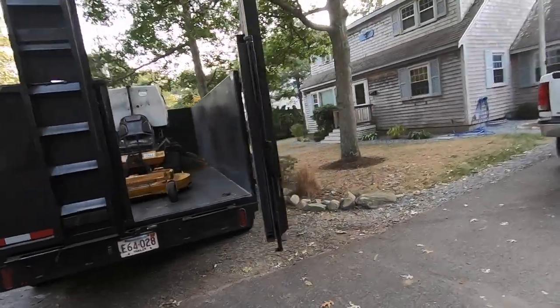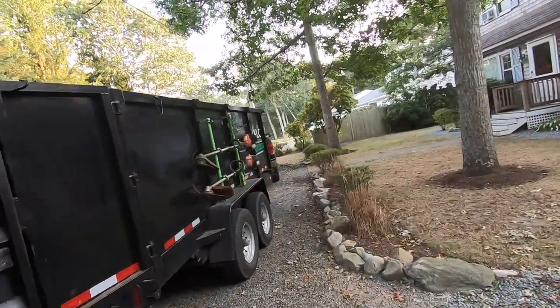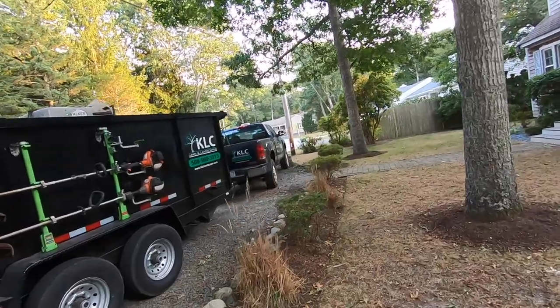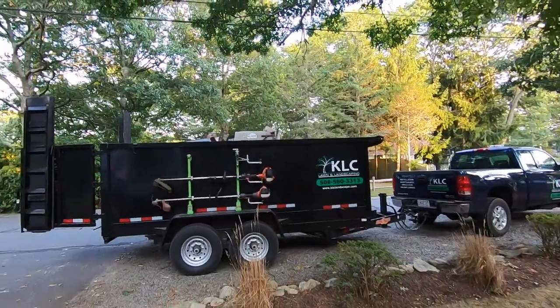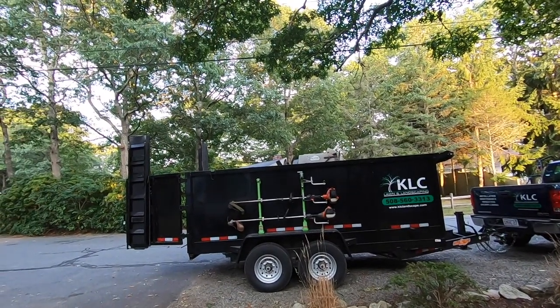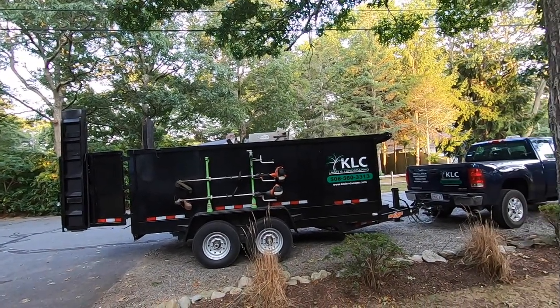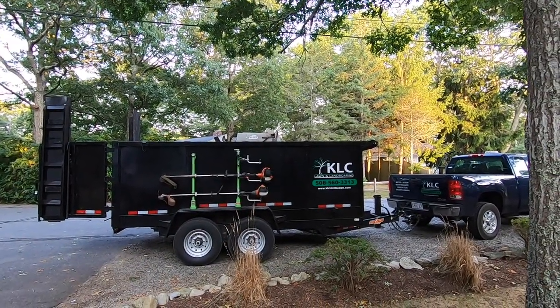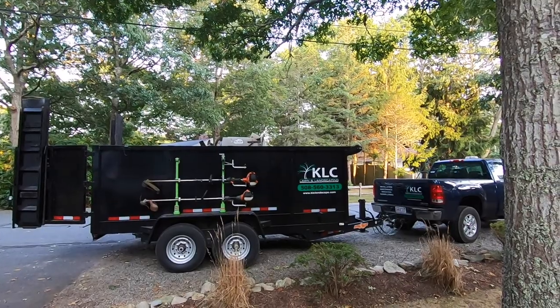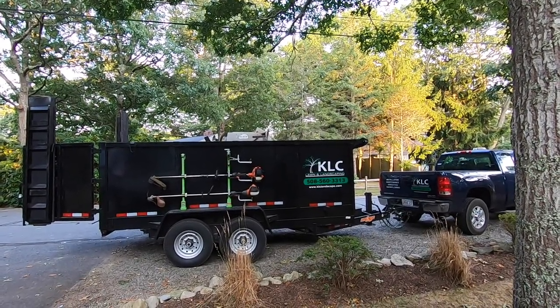It'd be nice if I could get away with just one trailer. At one point I had three, maybe even four trailers to do all different things. The only thing I can't do with this is pull a car — I mean, I guess I could probably do a small car in there — but I don't have like a large equipment trailer. I can haul a skid steer or whatever in here no problem, but if it was over 14 feet in length, it wouldn't fit.